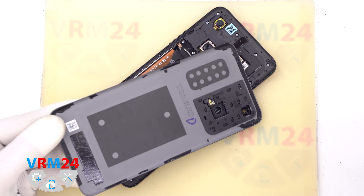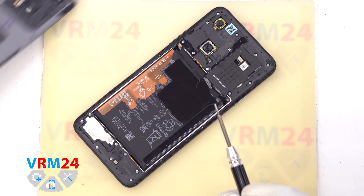We finally manage to detach the back cover. Please note where the adhesive is located.